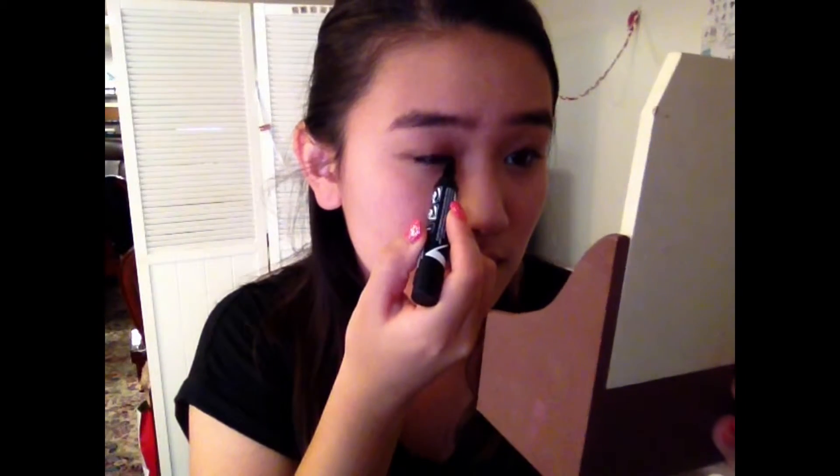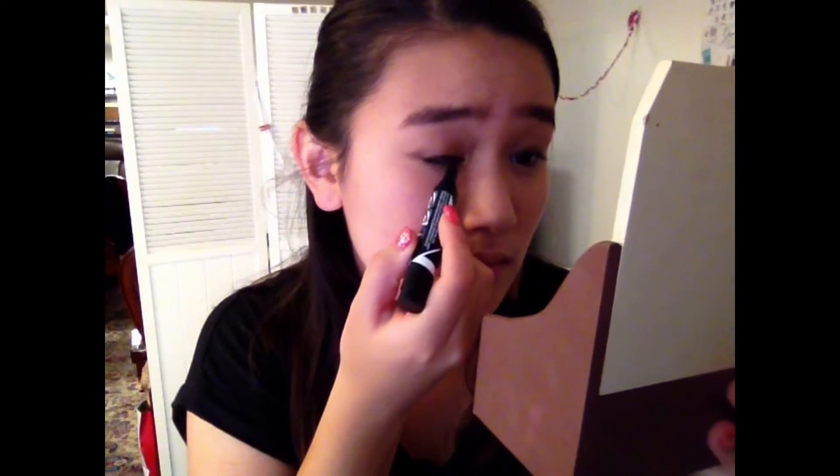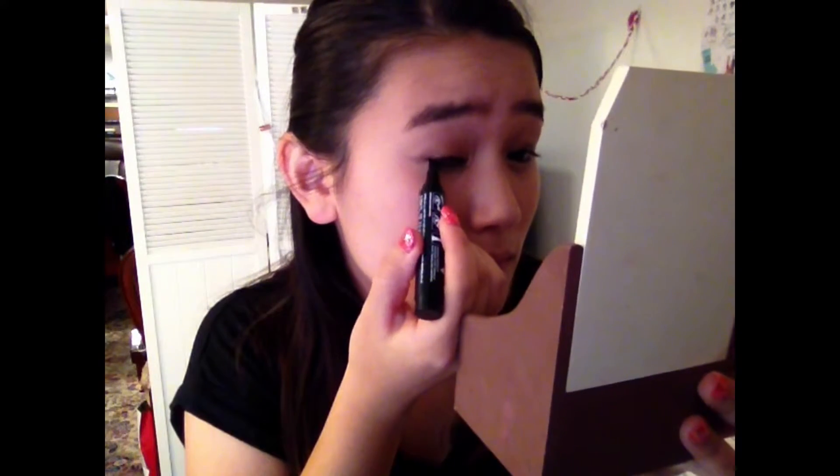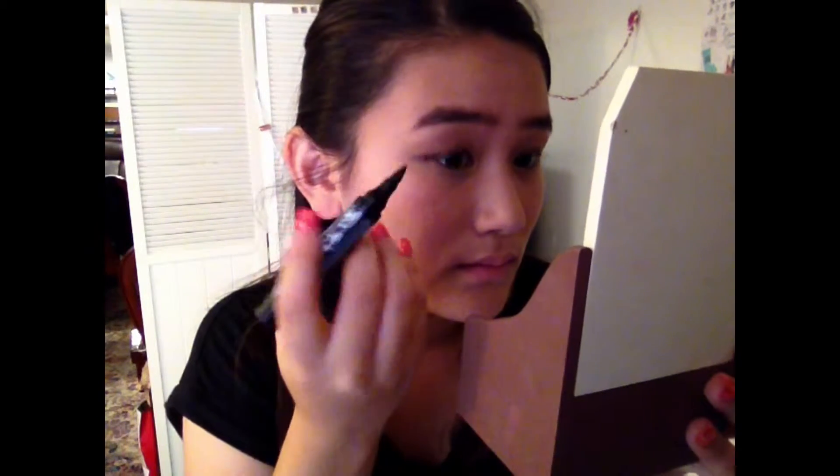Next I'm taking this eyeliner from Maybelline and drawing a very thin line across the top of my lash line, bringing it down just a little bit so that my eyes look a lot rounder.